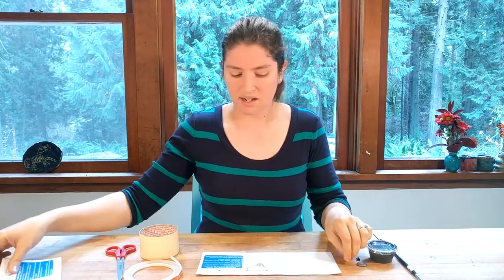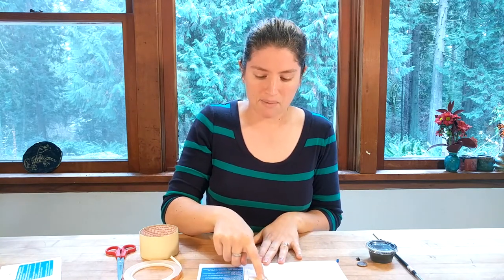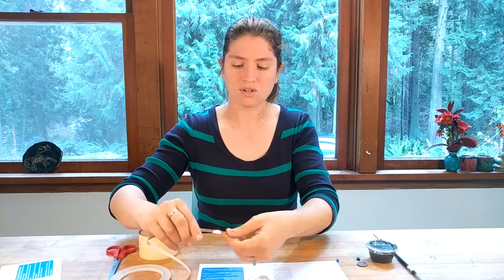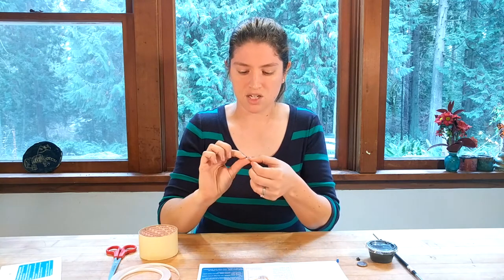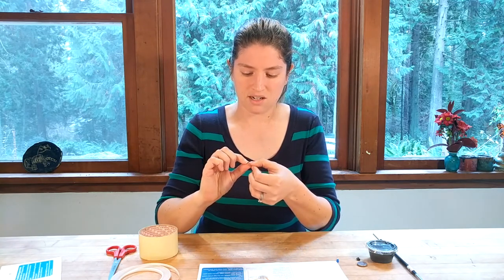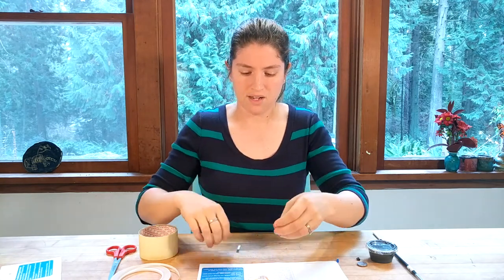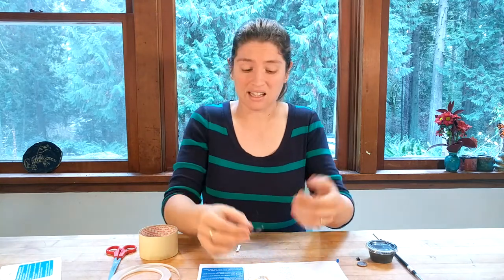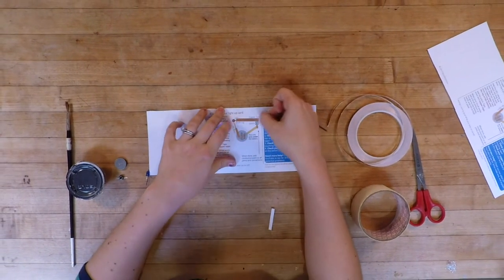When I look at my template, I see there is an LED that has two legs, a battery, and some copper tape. You'll notice there are two colors of copper tape — that's because we're going to lay down two layers, which helps the connections a little bit. When you're using the copper tape, measure out how much you'll need, peel it off, and lay it down on the first layer, which is yellow.